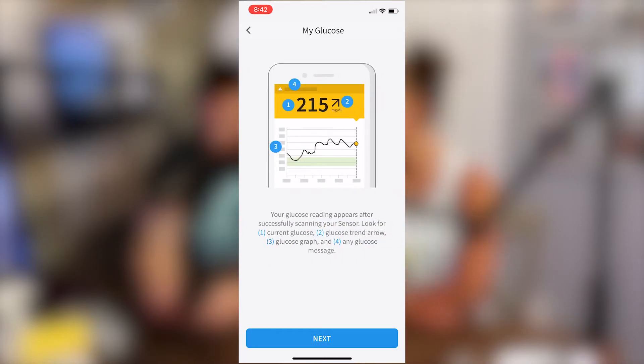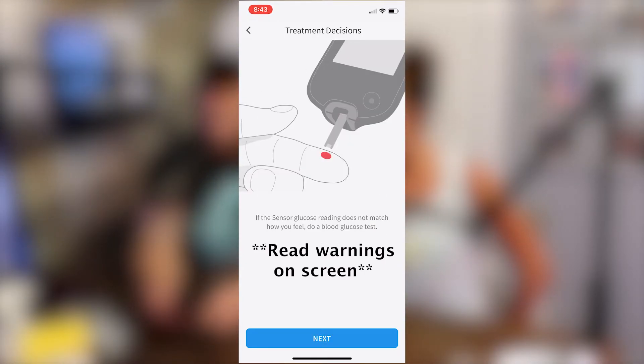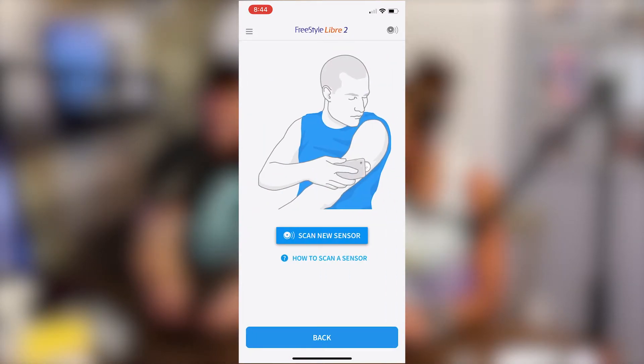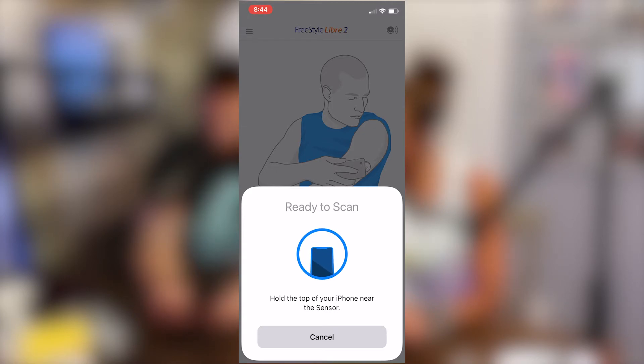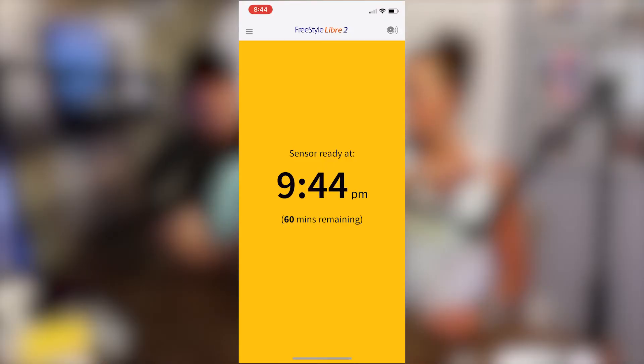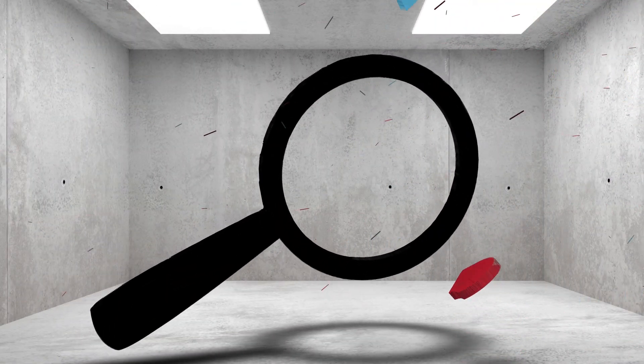Hit next and this is where you can set up your targets and alarms. Then it asks what you want to do — we're going to scan a new sensor. It says 'Ready to Scan,' and you hold the top of your phone near the sensor until you hear a ding sound, then hold it for a couple seconds. You can see on the screen that it says 944 minutes until the sensor is actually ready to check. You can feel it vibrate in your hand. When you feel the vibration or hear the ding, keep the phone in that same spot for a couple seconds afterwards and you'll get your reading or it'll calibrate if it's the first time you've used that sensor. We've got one hour to test her blood sugar — we'll see. Have a good one!